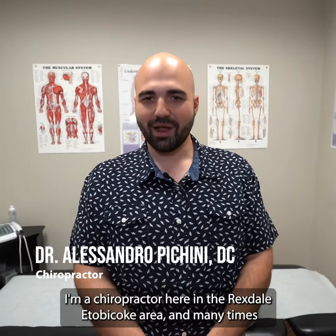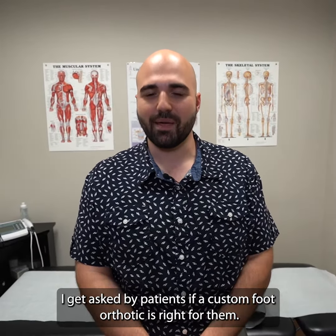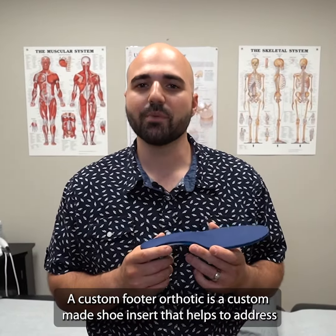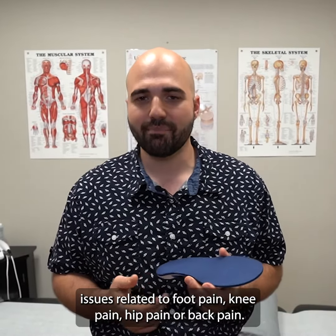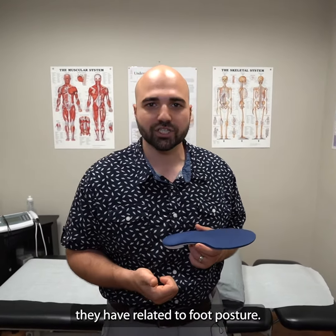Dr. Pikini here. I'm a chiropractor here in the Rexdale Etobicoke area, and many times I get asked by patients if a custom foot orthotic is right for them. A custom foot orthotic is a custom-made shoe insert that helps to address issues related to foot pain, knee pain, hip pain, or back pain. It works by addressing people's dysfunctions and problems they have related to foot posture.